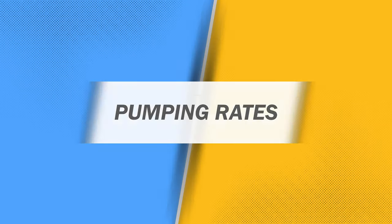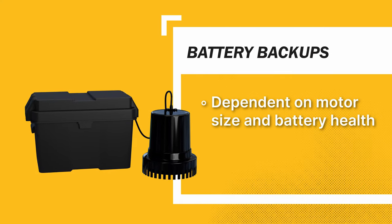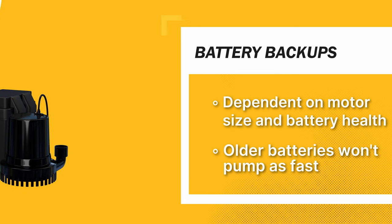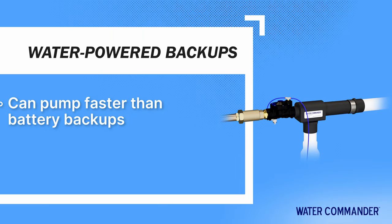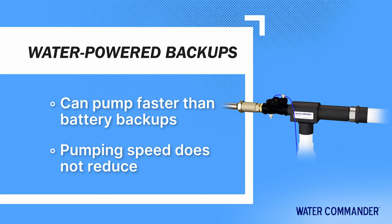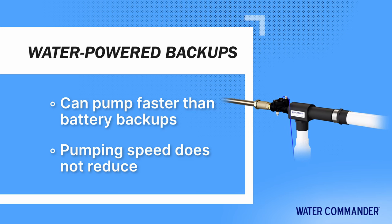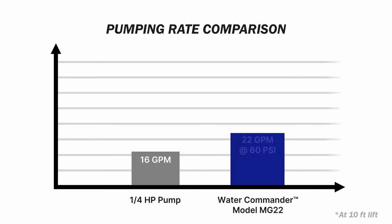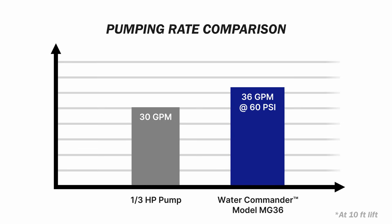Let's compare pumping rates. The pumping speed for battery backups is dependent on the type of motor and the health of the battery. An older or depleted battery will not pump as fast as a new battery, but Water Commander pumps can meet or exceed their speed using only water pressure, and their pumping rates never slow down. A one-quarter horsepower backup will pump around 16 gallons per minute, while a Water Commander model MG22 will pump 22 gallons per minute at 60 psi water pressure and 30 gallons per minute at 80 psi. A more powerful one-third horsepower can pump up to 30 gallons per minute, which is less than the Water Commander model MG36, which pumps up to 45 gallons per minute.